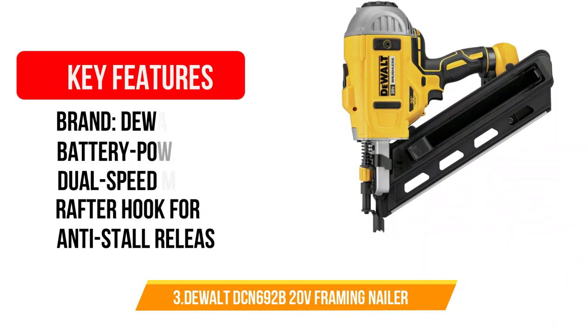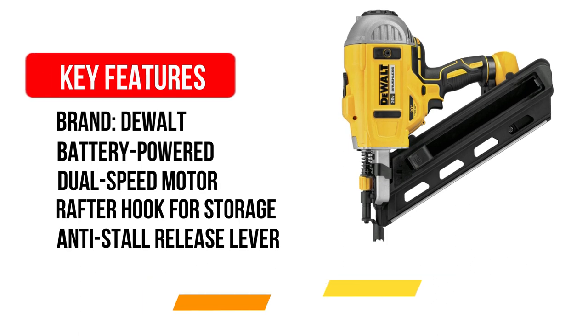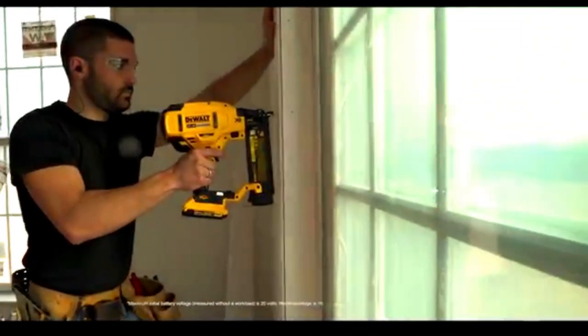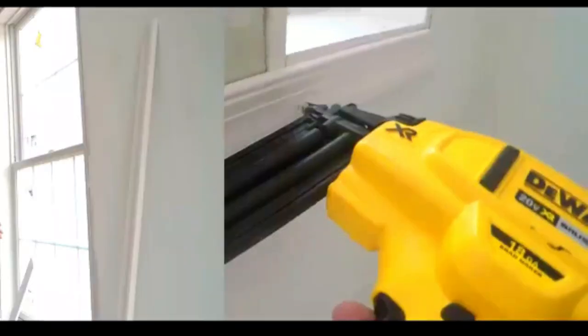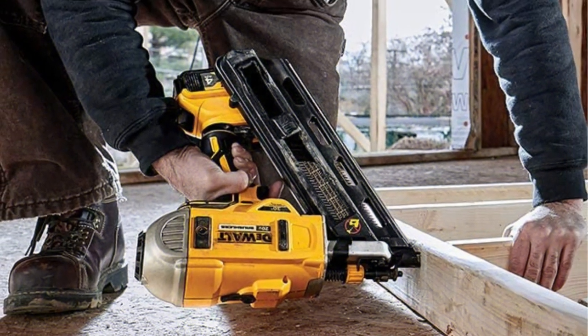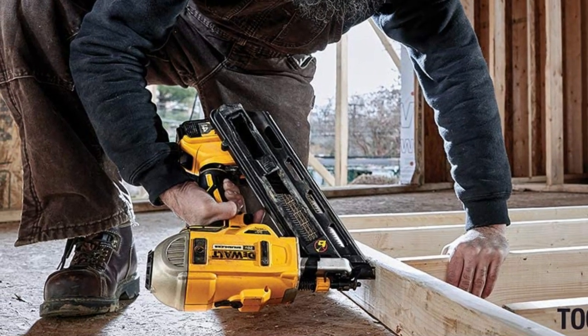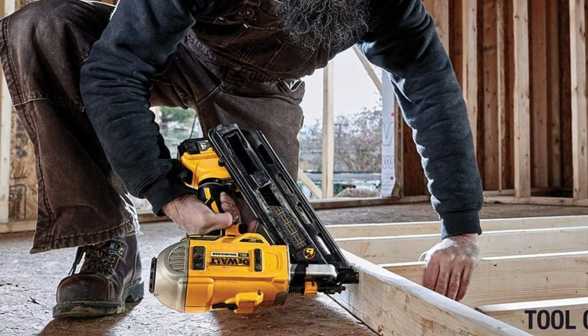Number 3: DEWALT DCN692B 20V Framing Nailer. The DEWALT DCN692B efficiently meets your carpentry needs with a dual-velocity motor that drives a variety of fasteners for increased flexibility. It also features a rafter hook, which makes it simple to store when not in use, and the hook is adjustable too. It also has a dry fire lock, which prevents nails from being shot needlessly while the battery is low.